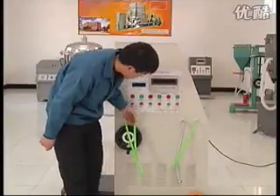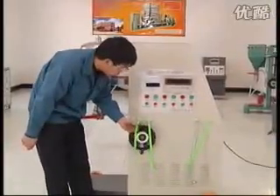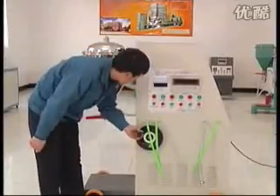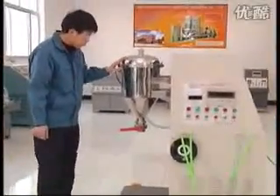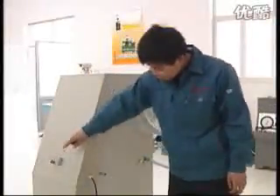Fire extinguisher filling machine components: powder suction pipe for a 1 to 8 kg fire extinguisher filling, elevating hand wheel, filter contact, powder deposited cylinder, butterfly valve, power switch with leakage protector.